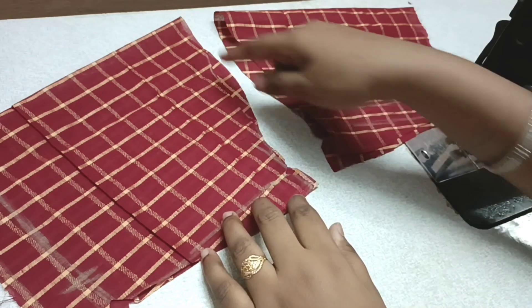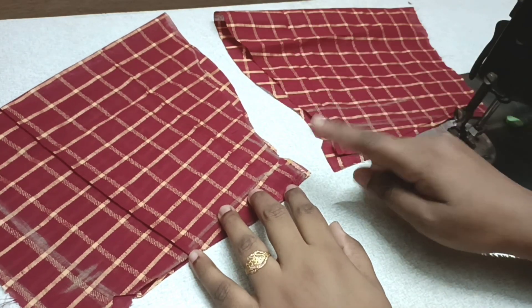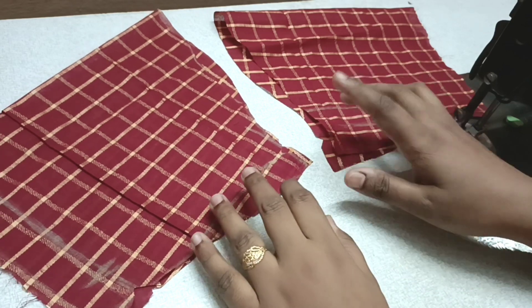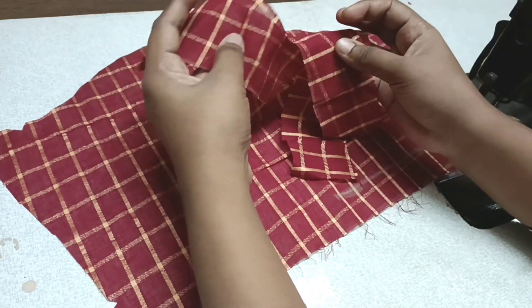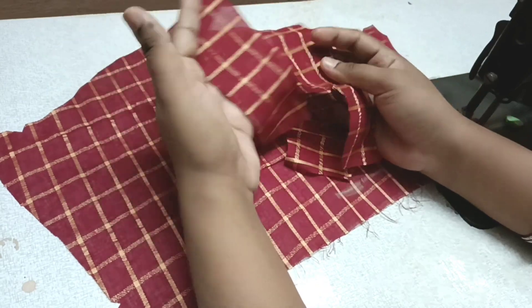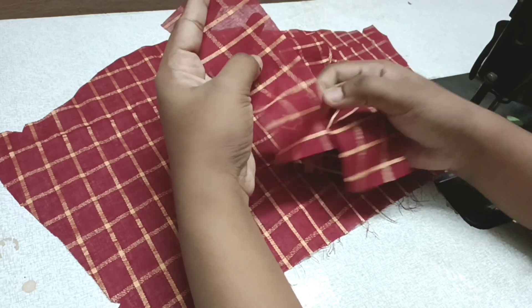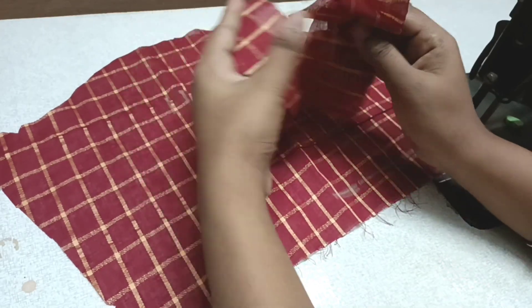I will show you how to cut and put the blouse. The blouse has an extra piece — this is four pieces. You can make a diameter of 2 inches and 1 inch. I will add 2 inches and add 4 pieces.